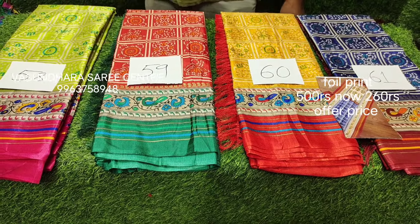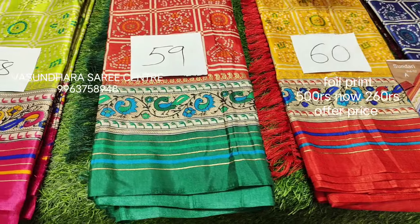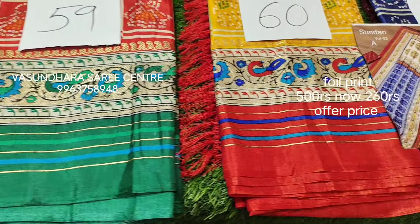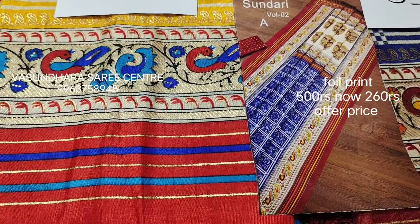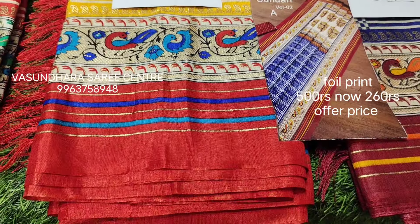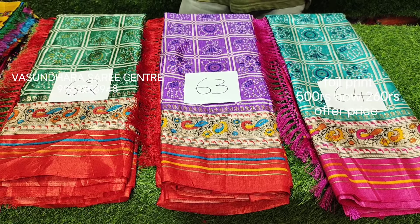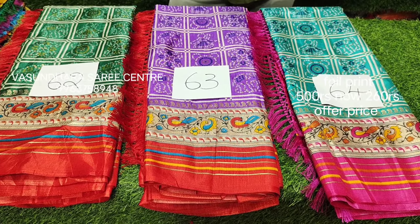Here you can see a photo in close-up. I will show you a photo of the cloth, the border blouse and the blouse. I will show you four colors. Here you have three colors: green, violet and sea green. Ultimate combination.